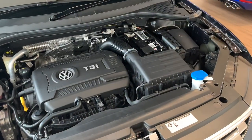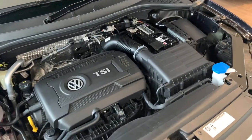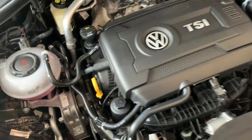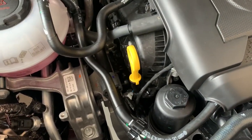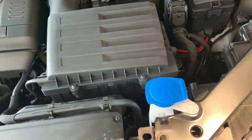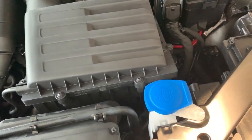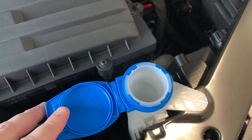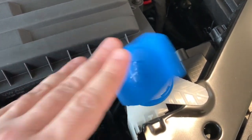Now under the bonnet, the only two things you really need to be concerned with — because everything else will be done through the service department. If you wanted to check the oil, the dipstick is just here in yellow. If you wanted to top up your windscreen wiper fluid, it's just here. Just release the cap, fill it up with some water and some car soap.